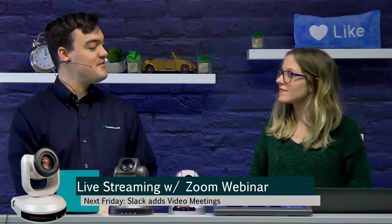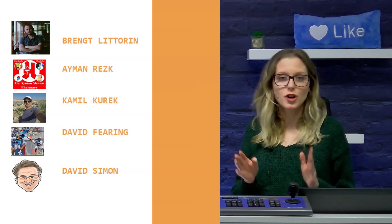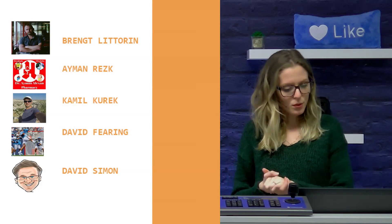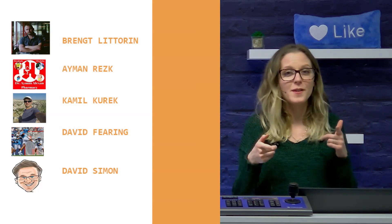But first, Tess is going to call out some of our latest subscribers. As we introduced last week, we want to start a little bit at the beginning of every one of our shows where we show some love to our recent followers. So we pulled it up: Brent Litterin, Eamon Resk — sorry again for butchering all these — Camille Kurek, David Fearing, and David Simon. Thank you guys for following us.